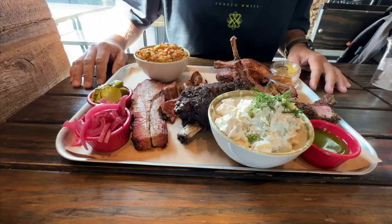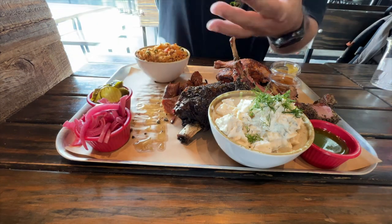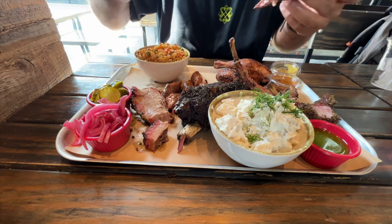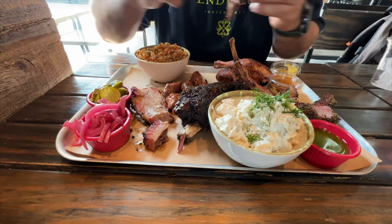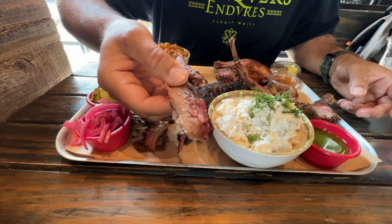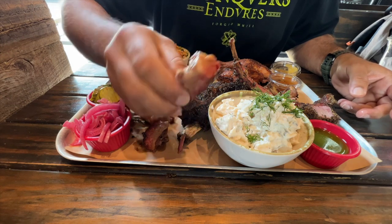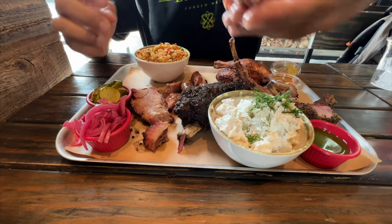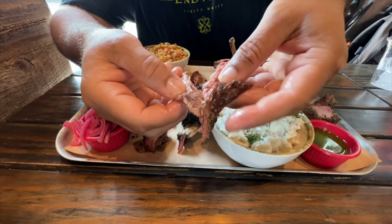Alright, here we have our balcony tray. We have biscuits — beautiful. Brisket is excellent, man. Good flavor, good smokiness, the bark is crunchy, and the fat rendered beautifully. Look at all that.